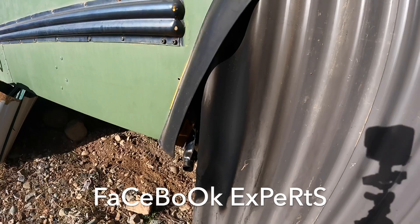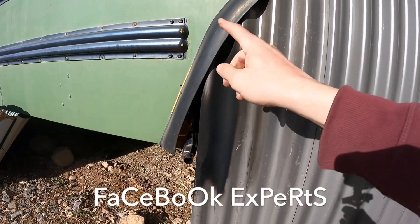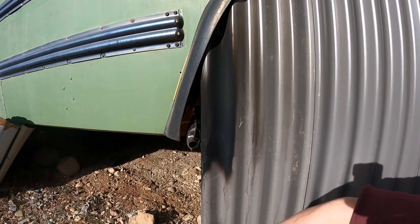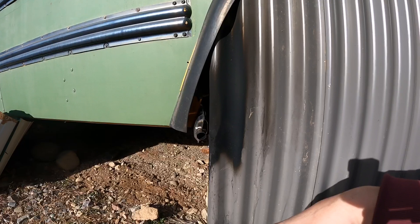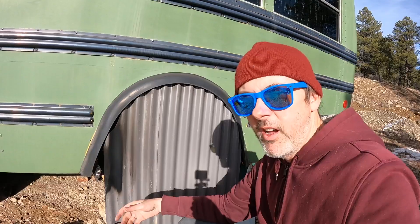Here you can see the results of listening to the experts on Facebook. See all this soot? This pretty much caught fire right here last night at one in the morning with my diesel heater completely coked up and conked out, and it was a low of 10 degrees. So if you want to listen to Facebook experts that think they know what they're talking about, good luck.